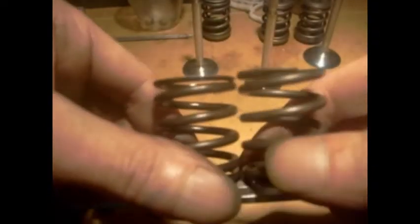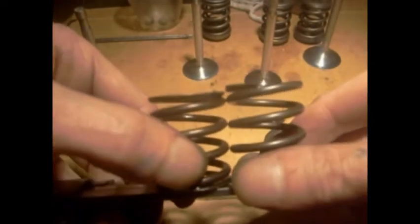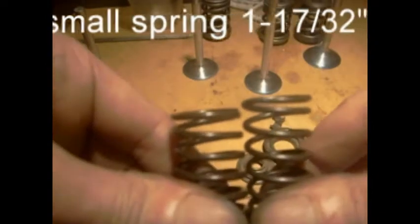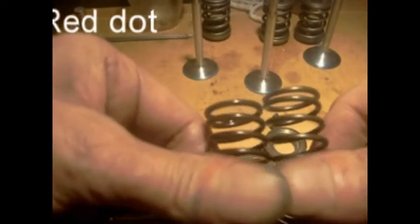Now they're an inch and a half long — or they should be. And the old ones are about an eighth of an inch shorter. You can virtually see them — they're a good eighth of an inch shorter. Really short. And the smaller one in the centre — they're the same. It's a big difference. They're certainly not an inch and a half. The new ones are an inch and a half.